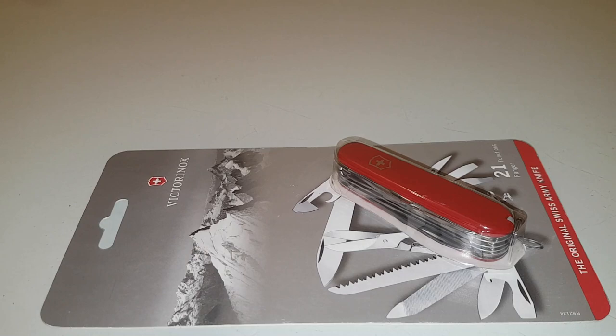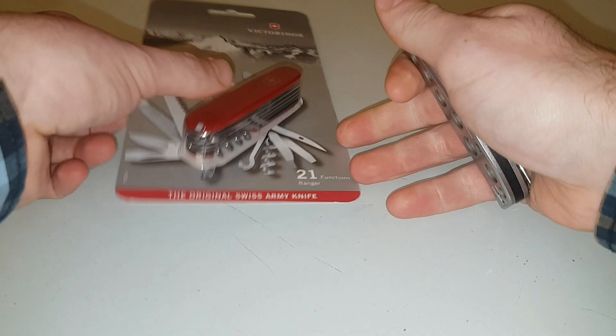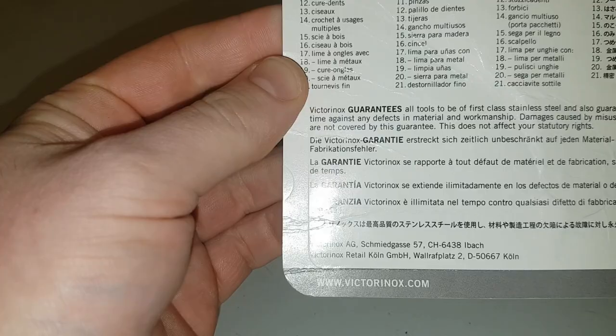Hi there folks, today I'm going to do a tabletop review of this Victorinox Ranger. First let me get it out of all this packaging. As you can see it's out now. They've got a lovely guarantee that if you don't abuse it they'll replace it.